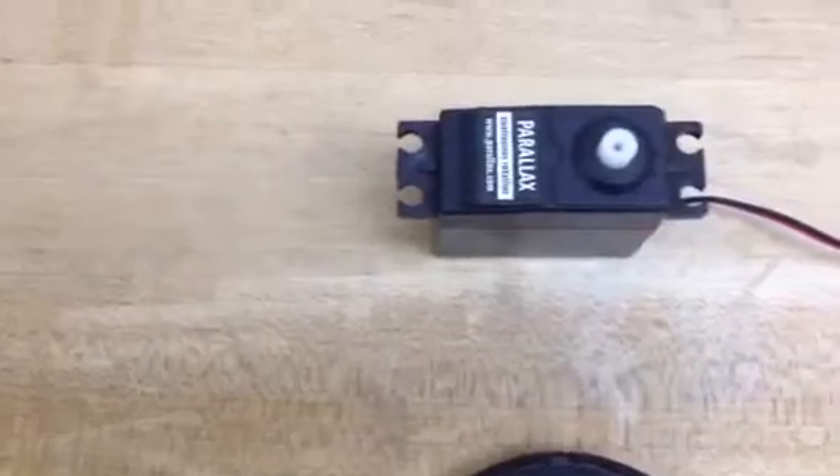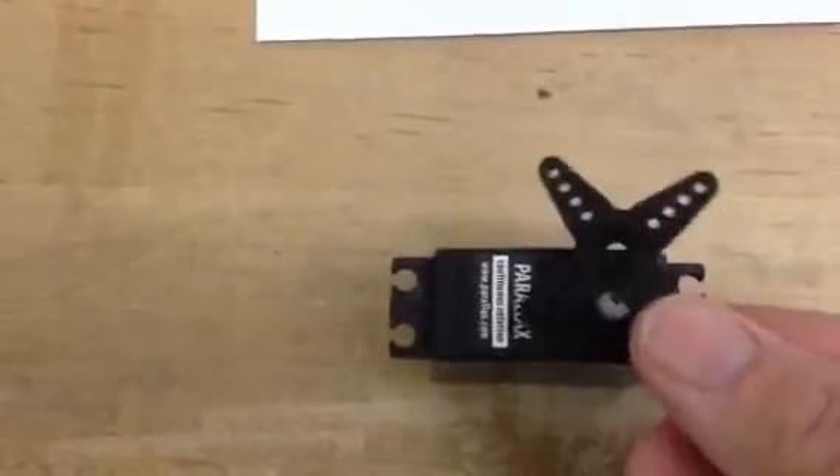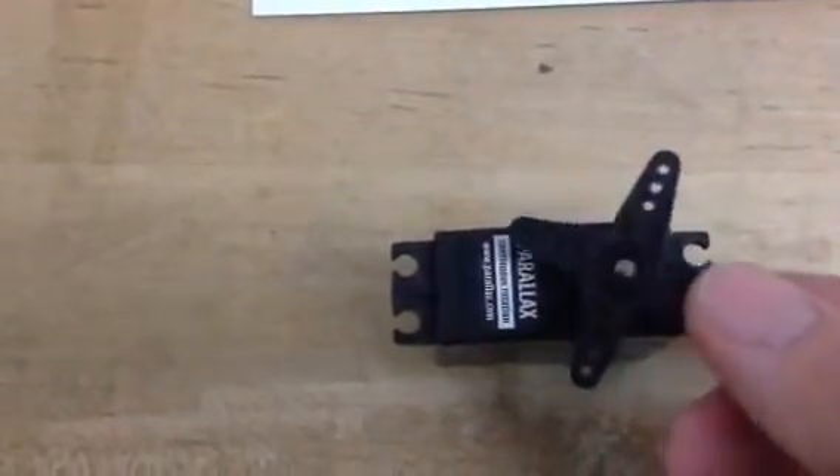This can also be used for some type of robotic arm. In this case, we put some type of arm on this and screw it on.